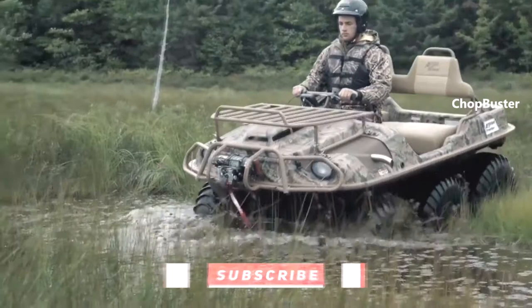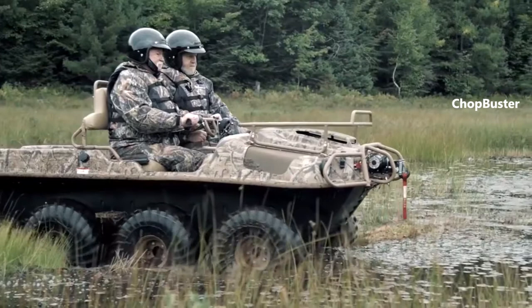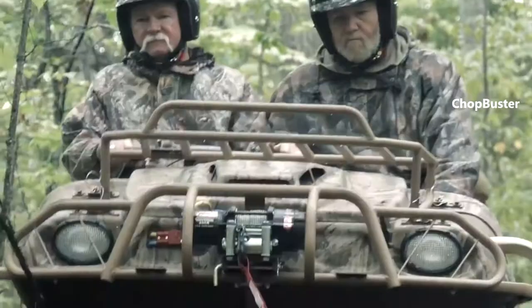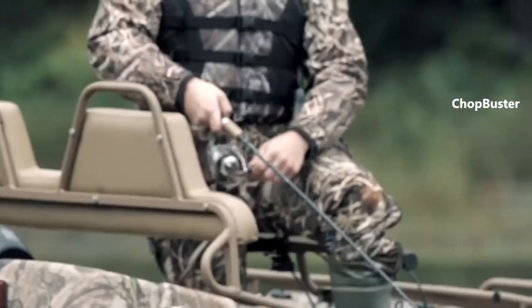It features a towing capacity of up to 1,400 pounds / 635 kilograms. The front rack capacity is 50 pounds / 22.7 kilograms. Available colors are Shadow Grass or Breakup Camo.